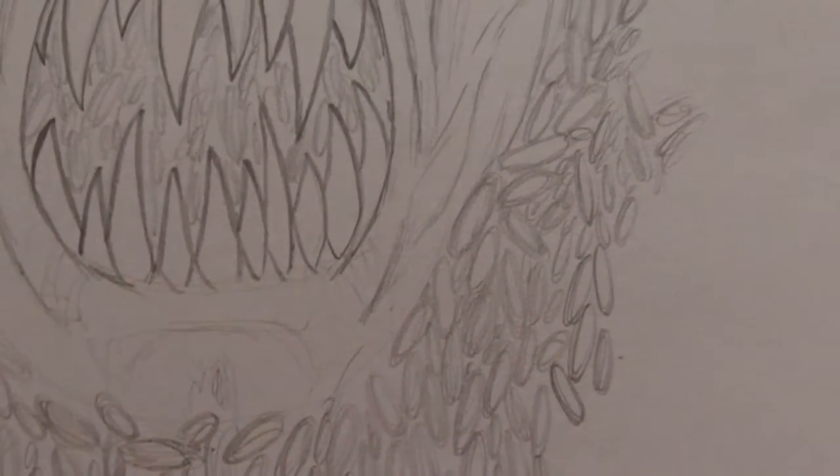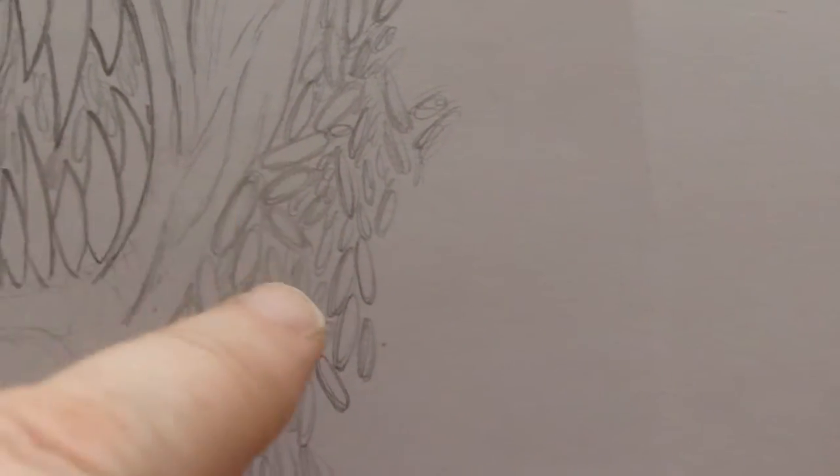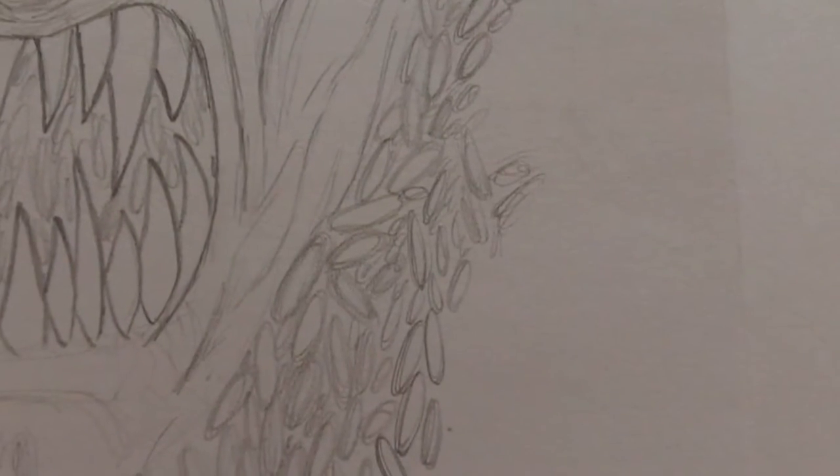I sort of had the idea of doing some rough masses of maggots, you know, like do lines of them and then just do little squiggles at the side just to sort of resemble maggots. But I thought no — I've got to draw every individual maggot all around here, so I've got to do all that around the drawing.